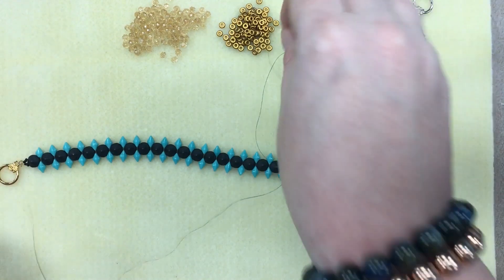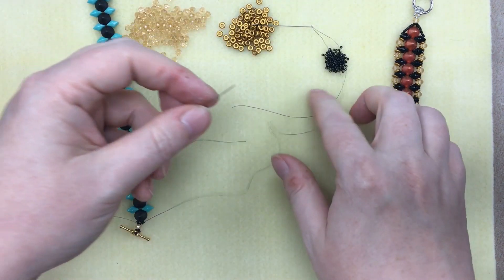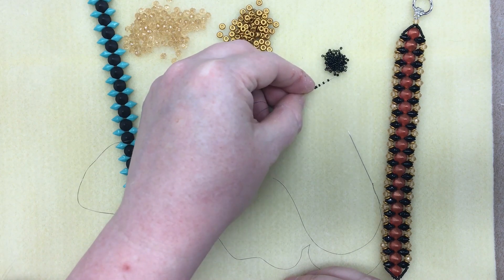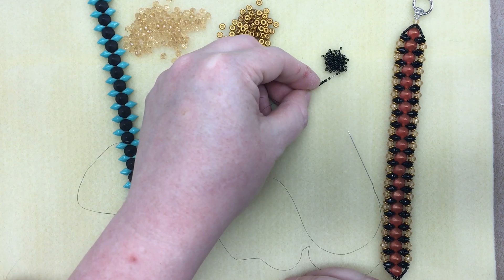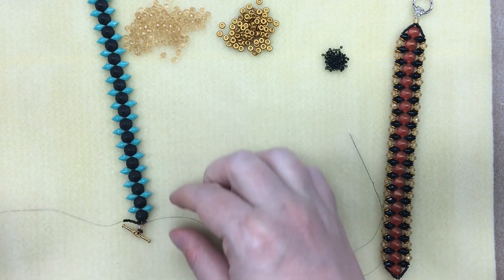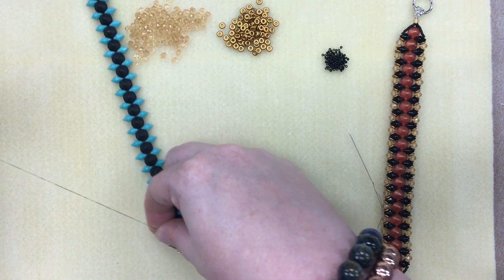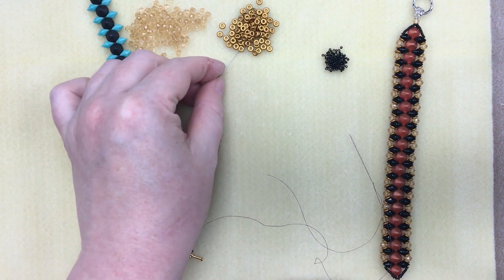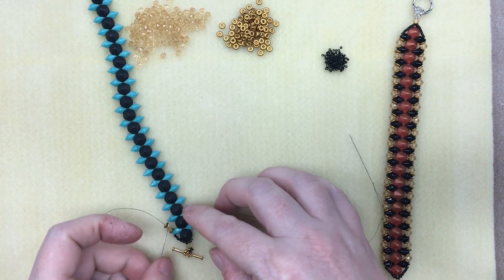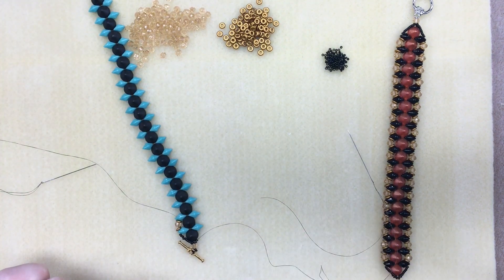I'm going to put 10 seed beads on each of my needles — I'll work down one side and then do the other side after. Then go through the outside hole of the diamond duo. As we go along, the pattern is one O bead, one Chinese crystal, and one O bead. Work that all the way along your side until you get to the other end, then we'll finish the clasp.